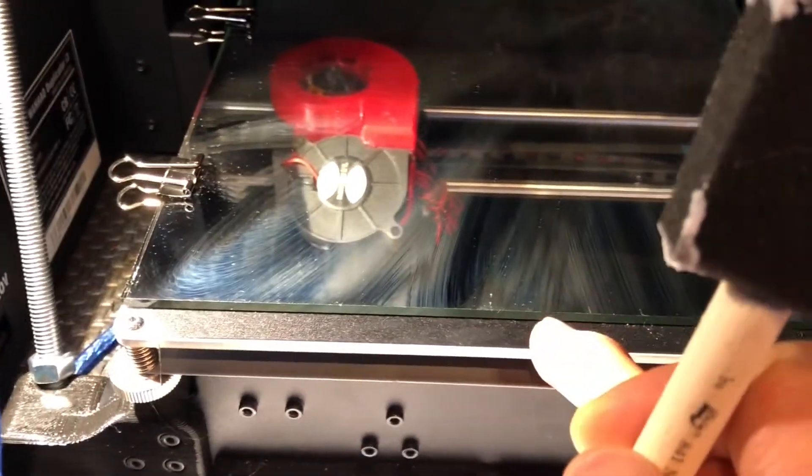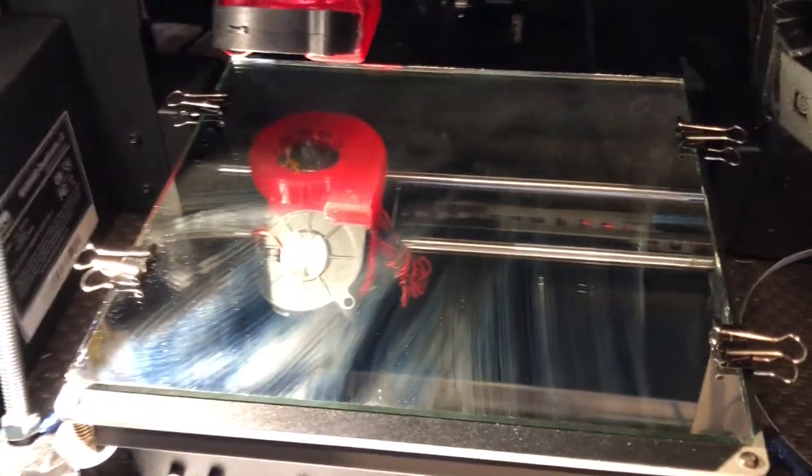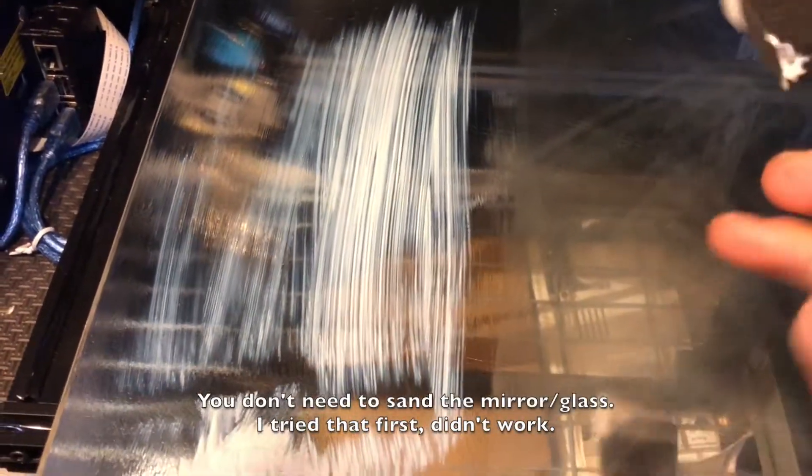Even though this glass bed was four dollars, I've got it stuck down over the build tack sheet. I cleaned it really well with alcohol and still nothing sticks to it. So here's my mirror — I'm just brushing on a layer of glue on the bed and letting it dry on its own. When it dries it's not really sticky, just kind of smooth and funny feeling, but after I coat the whole thing I'm going to heat it up.